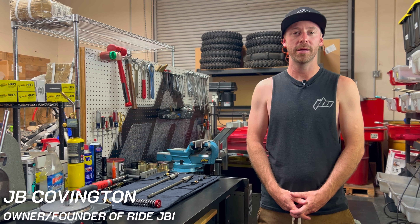Welcome back to Ride JBI. I'm JB. In this video I'm going to show you how to install the WP Exact Pro 7548 Pro Fork, also known as the Cone Valve DIY Kit.